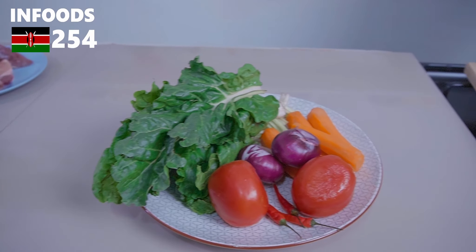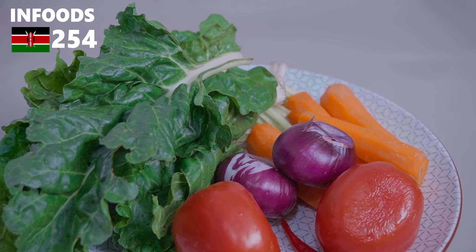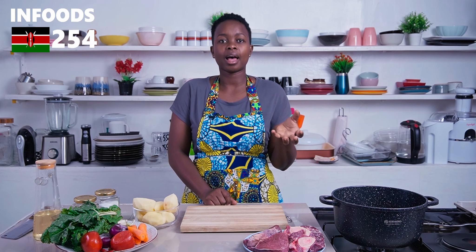I also have a few vegetables: spinach, tomatoes, onion, carrots, and potatoes. You can include any vegetables that you have in the house.